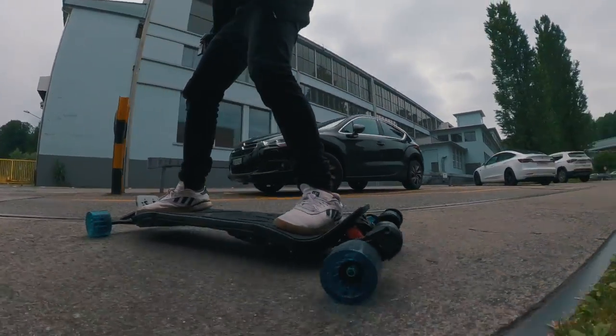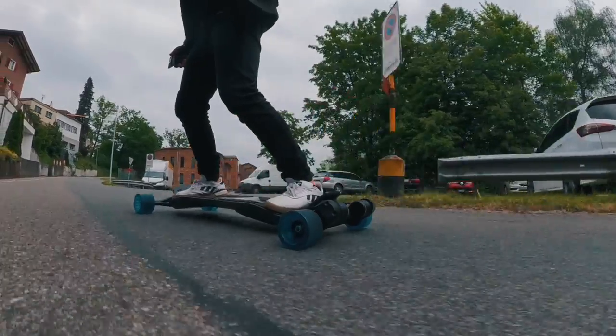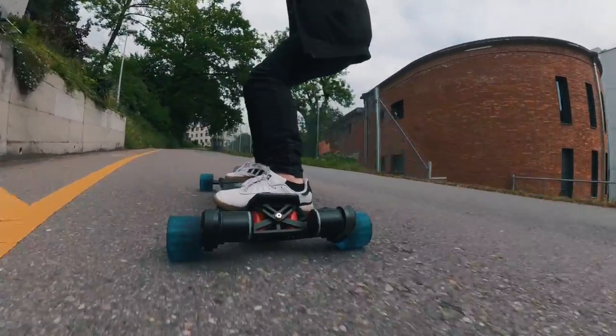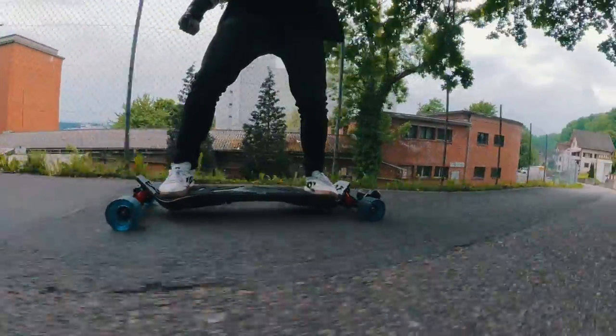Let's see how it does — and here I'm definitely getting over it, that's interesting. These wheels are amazing. Tarmax wheels, 100 millimeter.